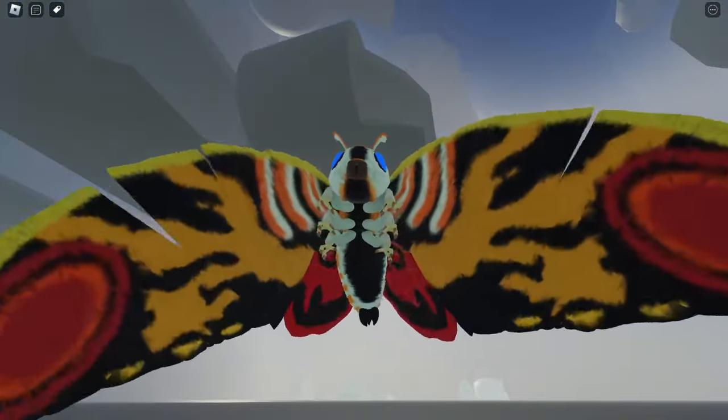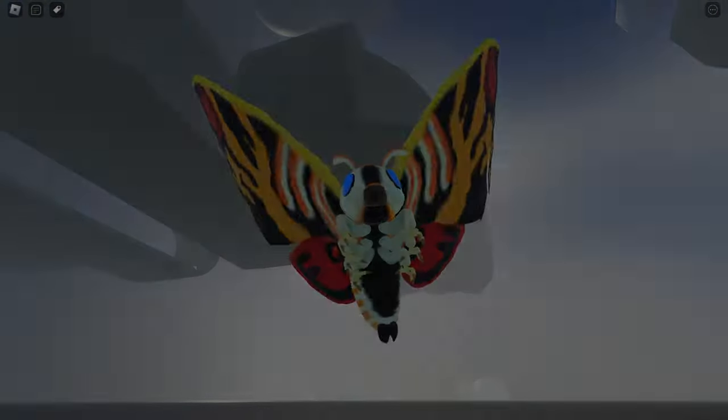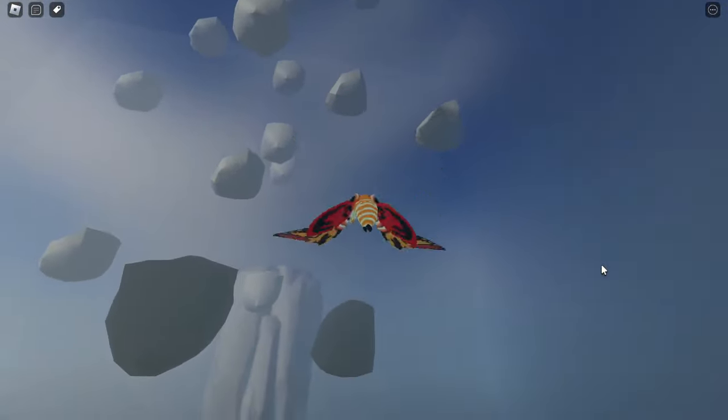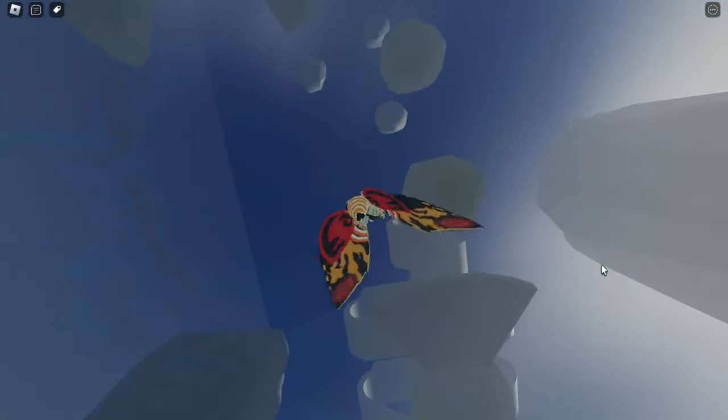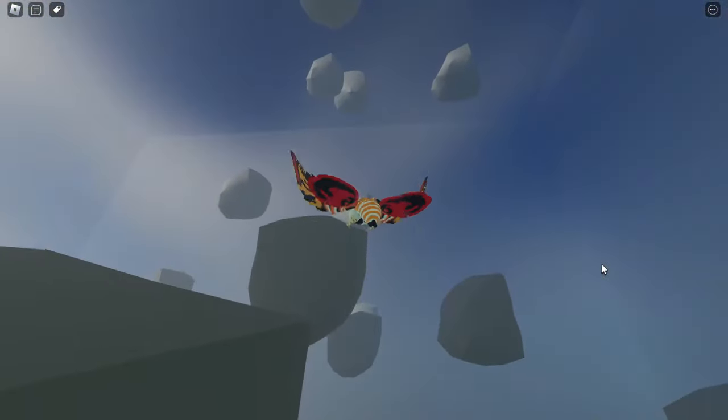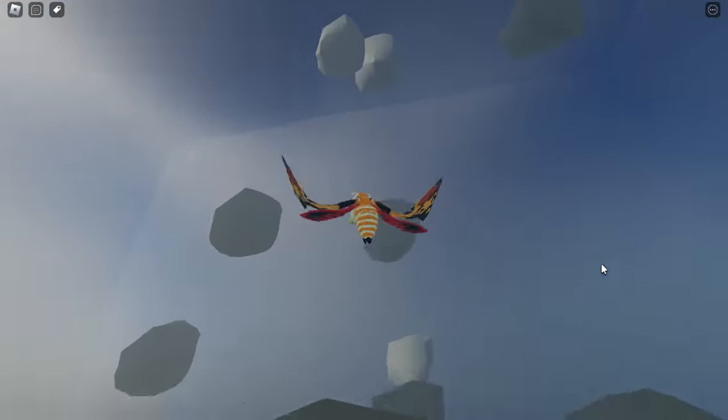Anyway, let's get started. Kaiju Revolution has been posting a lot in their development or teaser in their Discord server, so I'm gonna show you guys something about the Kaiju Revolution newest model for Godzilla.